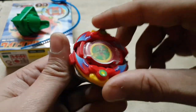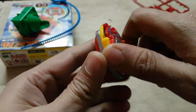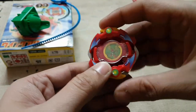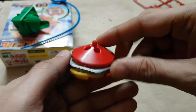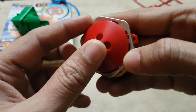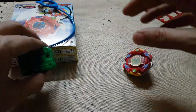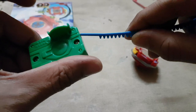So this is how the Beyblade looks after being fully assembled. Looks really nice. This red and yellow color looks pretty insane — really love it. This is great. I'll try to spin it on the mat, let's see.